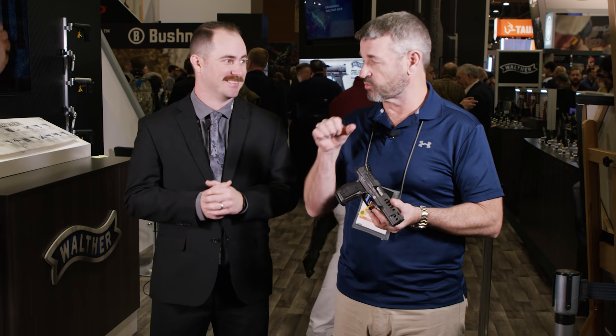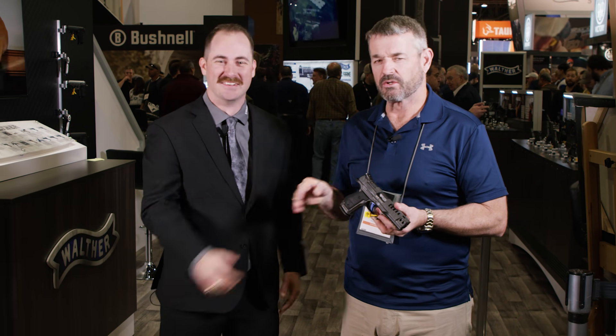A lot of versatility there. It's a good shooting gun — I've got some trigger time behind it and it is real soft shooting. It surprises everybody that shoots it, so definitely get out on the range and give it a try. Steel frame PPQ Q5, coming to you from SHOT Show 2019.